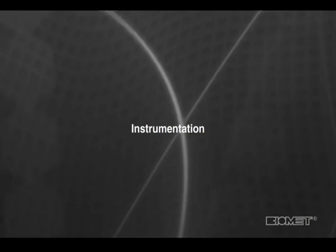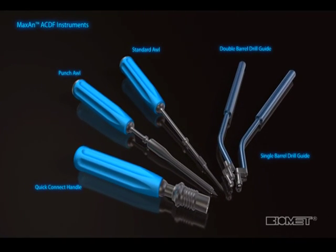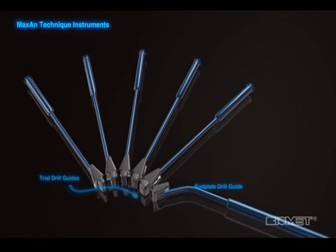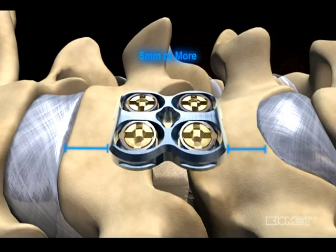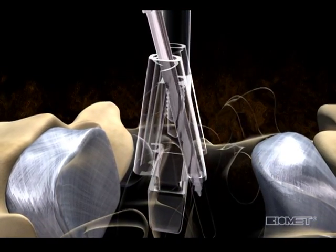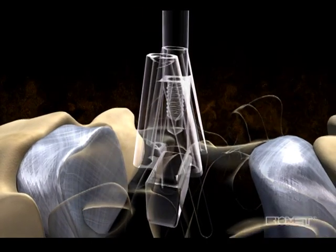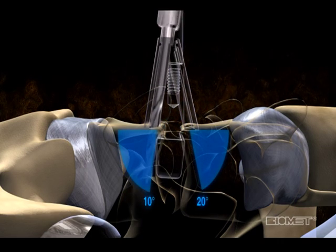In addition to standard classic ACDF instruments, the Maxon system additionally offers instruments to drill screw holes only 1.5 mm from the end plate, thus supporting the concept of maintaining at least 5 mm of distance from the adjacent segment. The trial drill guide, for example, trials the graft thickness and drills the screw holes in one step. The location of the screw holes is directly related to the graft thickness, and they are 1.5 mm from the end plate at 20 degrees cephalad and 10 degrees caudal.